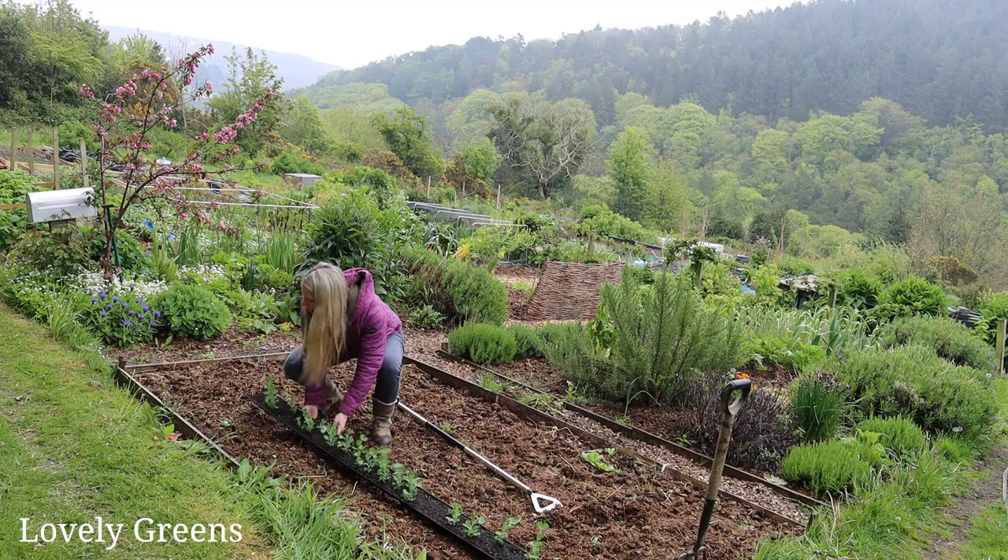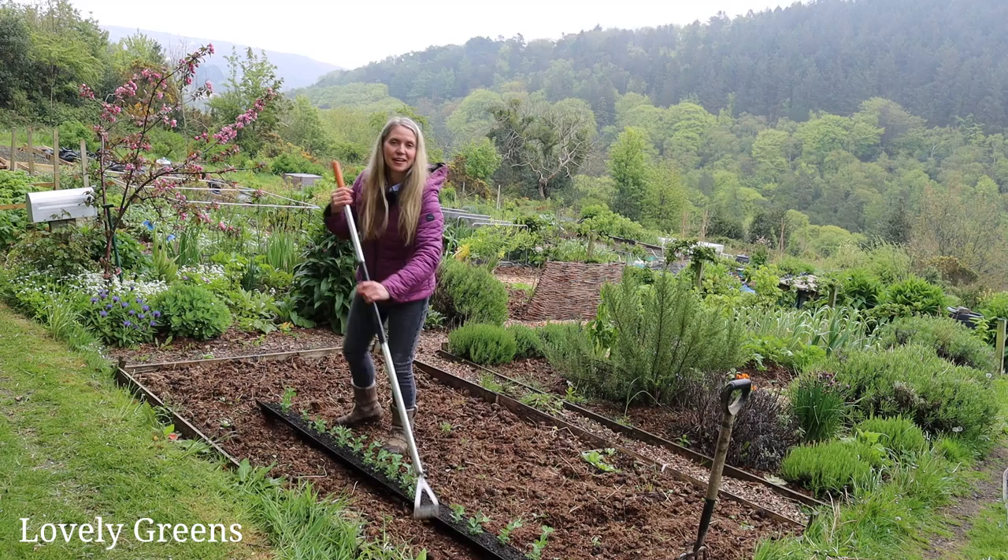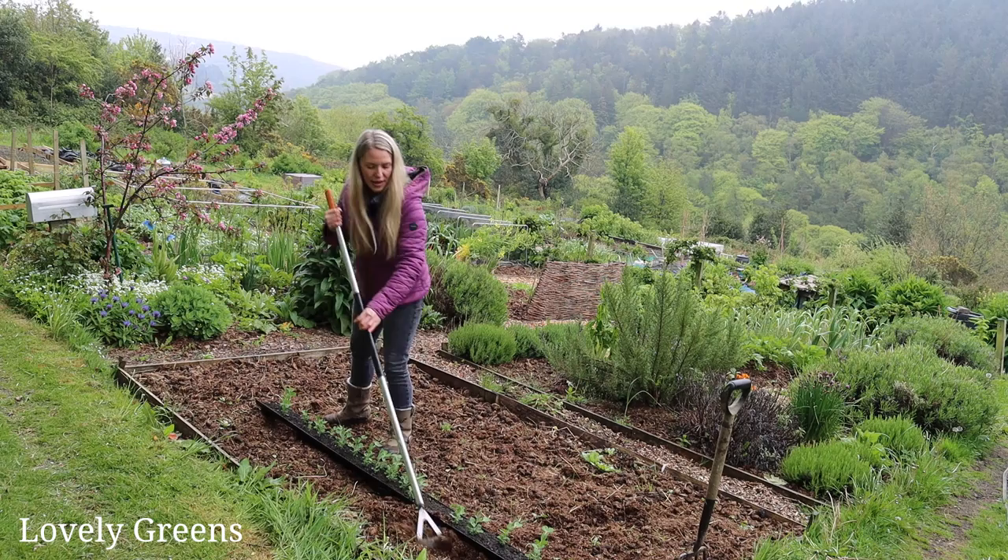The type of pea I'm growing this year is called Sugar Ann. It's a sugar snap pea, so you can eat the entire pod and the peas inside. They are supposed to be very tasty — I've never grown them before — but I'm going to put them in this bed at the top.